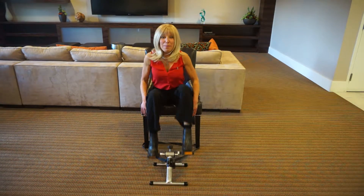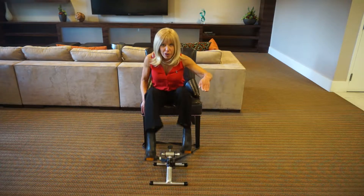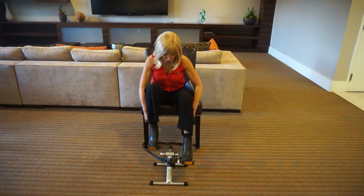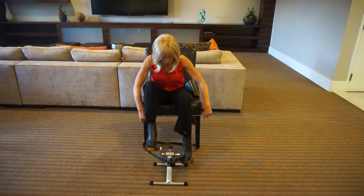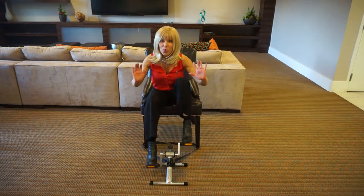Robin Palmer here, the inventor of Flight Bike Portable Pedals at FlightBike.com. If you're on a slippery floor or traveling in a moving vehicle or on a plane, you can use our stability strap and strap it around the legs of the chair in a triangle so you won't go sliding.